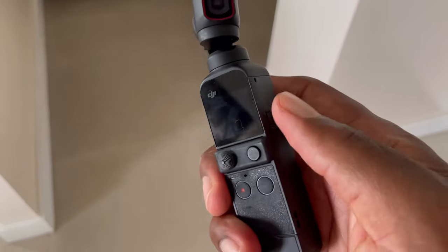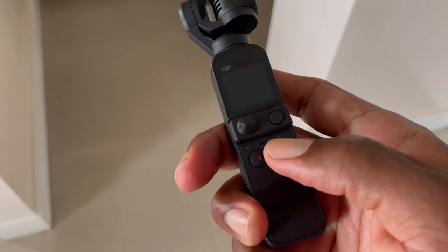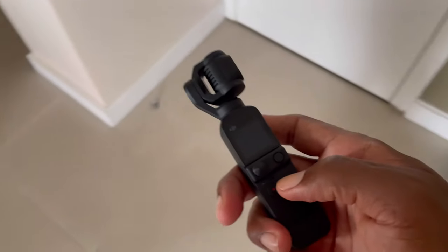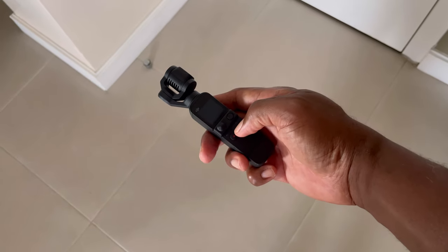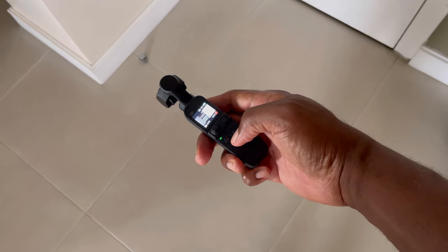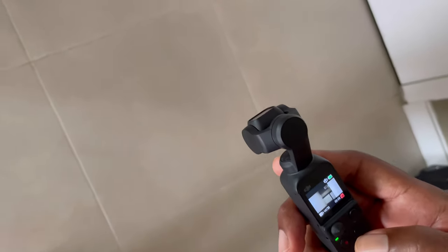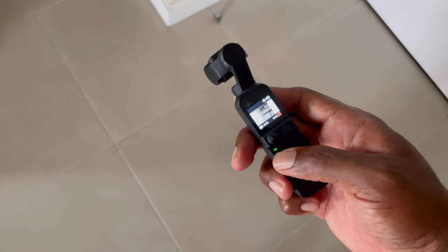When you're ready to record, you don't want to hit the regular power button on the side. You want to press and hold this button here. Hold this camera down by your side and press and hold that button, and automatically the lens will be facing forward. You can start recording right away — just press that little red dot.